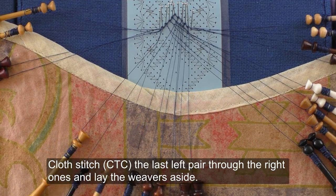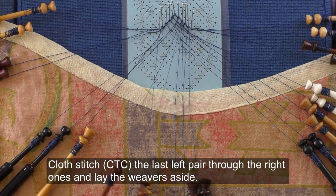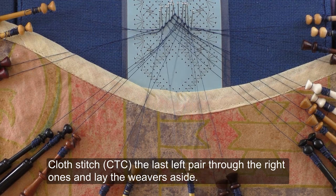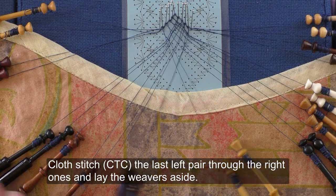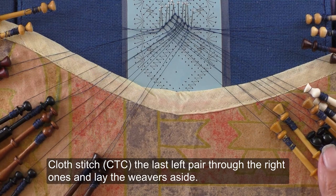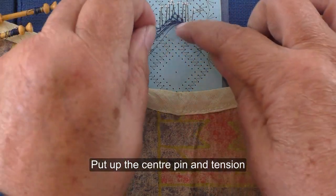Cross stitch the last left pair through the right ones and lay the weavers aside. Cross stitch the next left pair, put out the centre pin and tension.